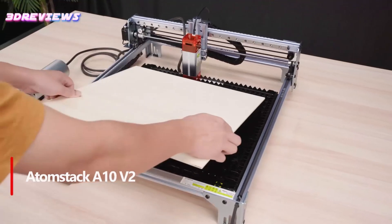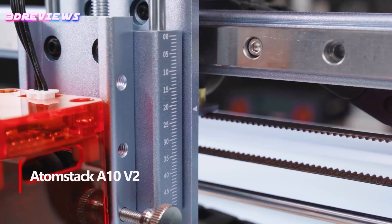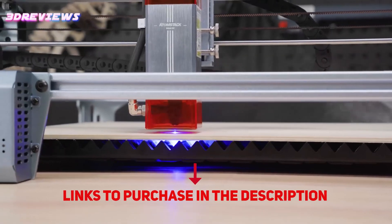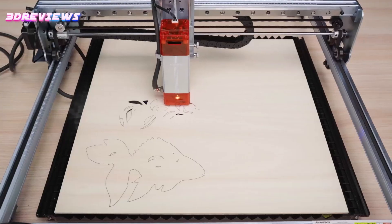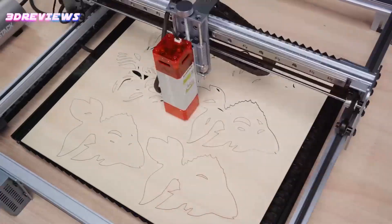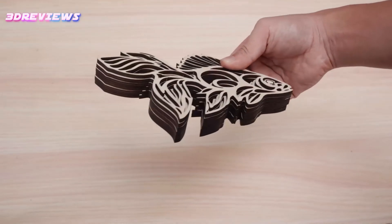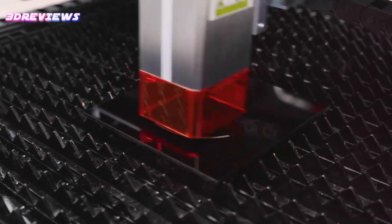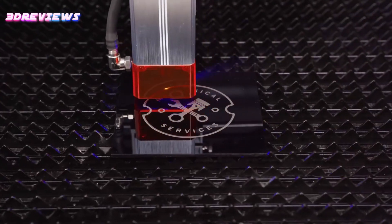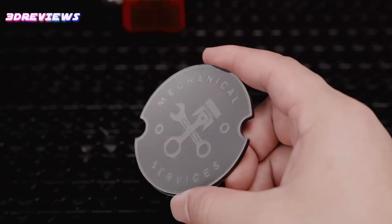Number 2: The Atomstack Maker A10V2 Laser Engraver is a powerful 10W machine designed to enhance productivity and precision. With a high-speed engraving capability of up to 24,000mm per minute and a spacious 400x400mm working area, it offers ample creative space for projects on wood, leather, and stainless steel. Its advanced features include a 50mm long focal length light source for improved cutting accuracy, a new focusing device for easy adjustments, and dual compression spot coupling technology for ultrafine laser focus. Compatible with popular engraving software and offering second-generation app control, this engraver is both versatile and user-friendly.